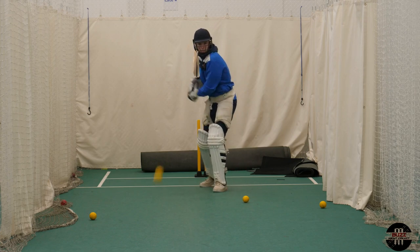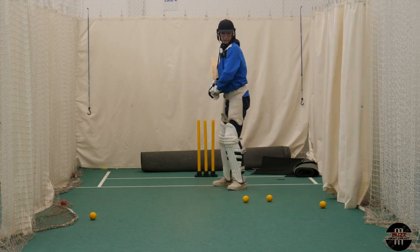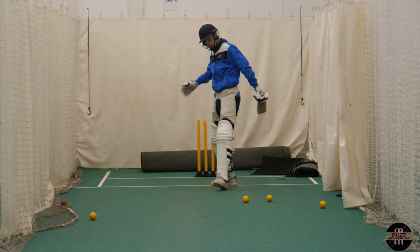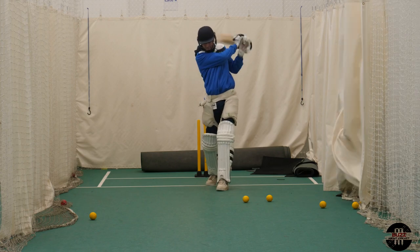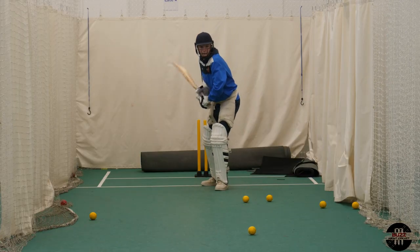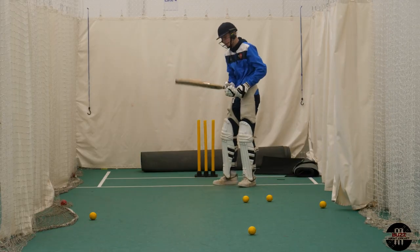Do not rush this process — I cannot say that enough. Build your confidence and really lock down your technique when it comes to a short ball. Keep that foundation, keep that base, have a nice still head, and release those hands. It is the contact you're looking for, not force.